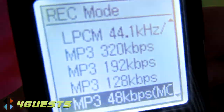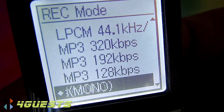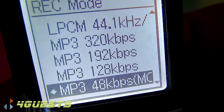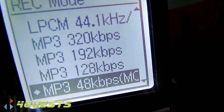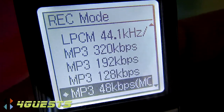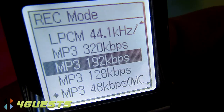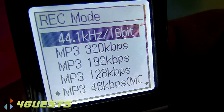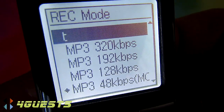Selecting Record Mode gives five options. The lowest quality is MP3 format in mono at 48 kilobytes per second, which gives you up to 159 hours of recording time on the four gigabytes of internal flash memory. The highest setting is LPCM at 44.1 kilohertz sample rate, 16-bit — you only get about five hours and 42 seconds of recording time on the four-gigabyte internal flash memory.